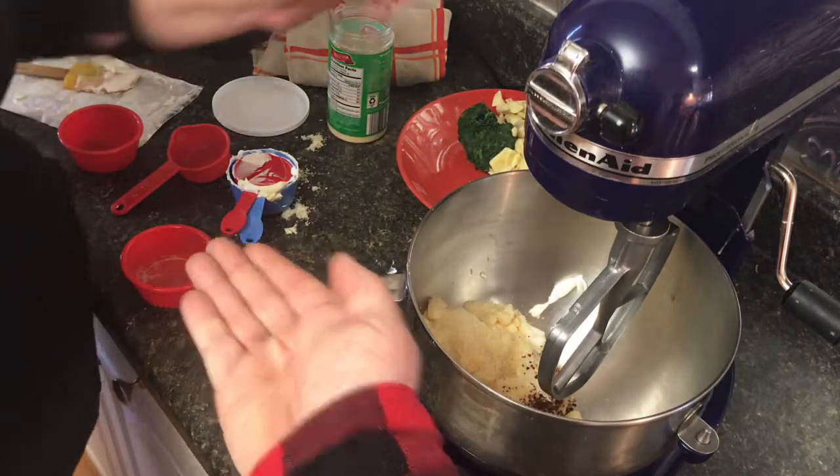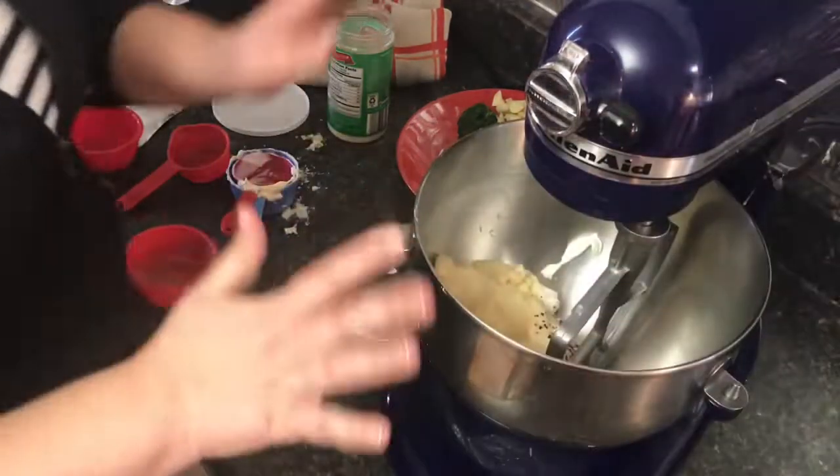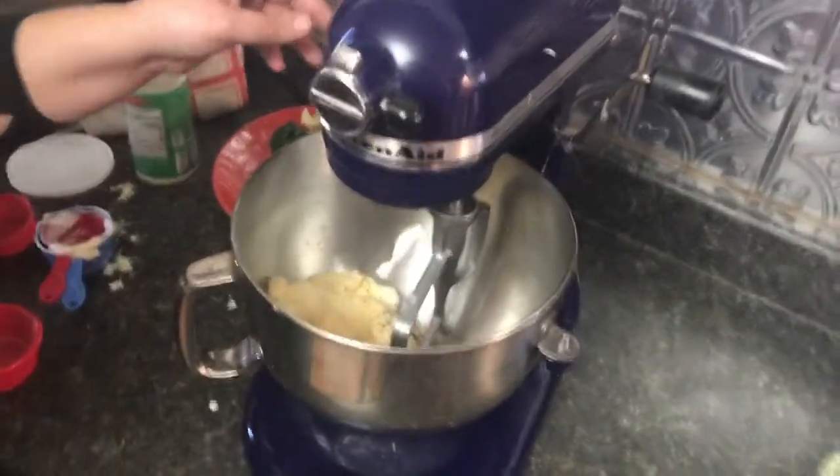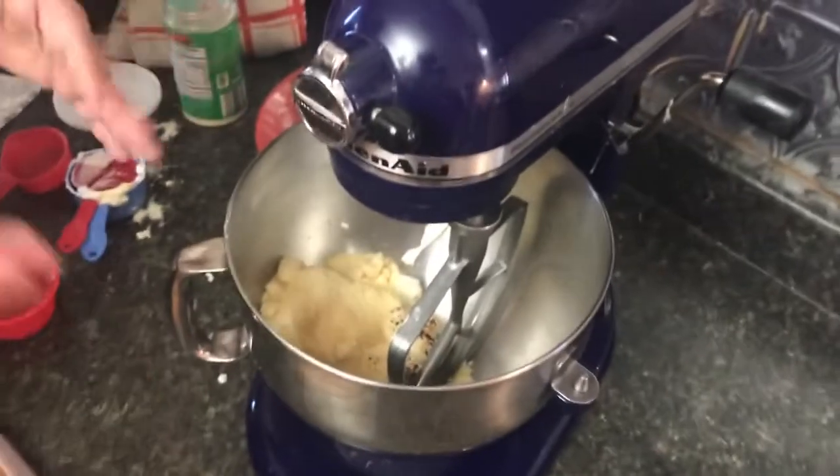I'm gonna add just a little more Parmesan cheese. Hey Heather, can I have some Parmesan cheese? No? Dang it. I find it easiest with cream cheese to mix it up in your stand mixer — just that part first — and then the other stuff we can add in by hand.